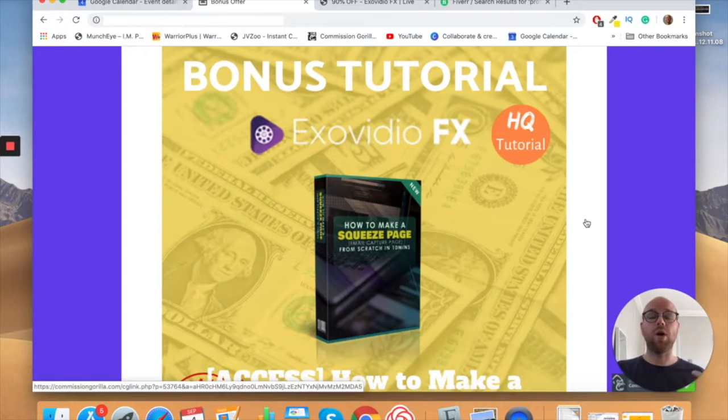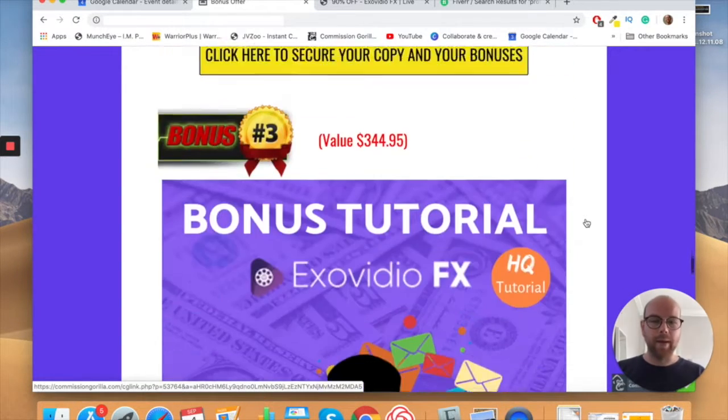If you're going to do your own gig as well, you'll have access to a huge repository of tracks to provide to your clients. That's just huge value on bonus number one alone. Bonus number two: how to make a squeeze page. If you're using Exo Video FX for your own YouTube channel or blog, it's always a good idea to know how to make a squeeze page or landing page, so you can capture email addresses from the professional content you create.